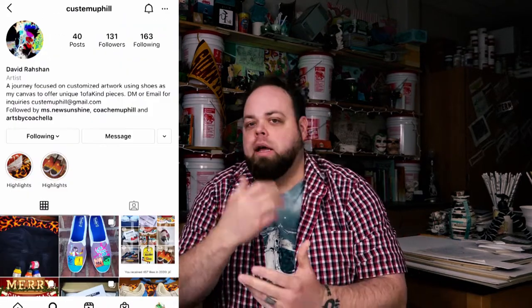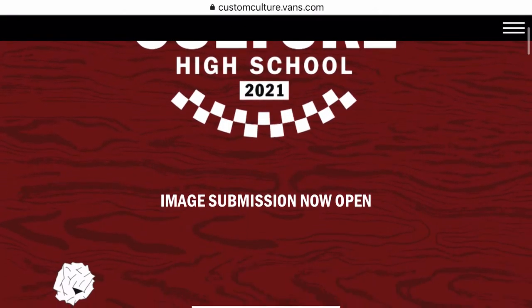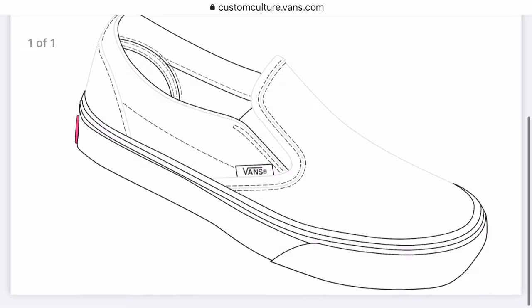How many times have you gone down a feed where you have art friends that you hang out with, that you talk to, and you see some of the stuff they're producing, and you're like, I need to know how they made that? I had the same experience with Coach Hill. He teaches at another school nearby and does some awesome art with his class — specifically a Vans shoe design project.